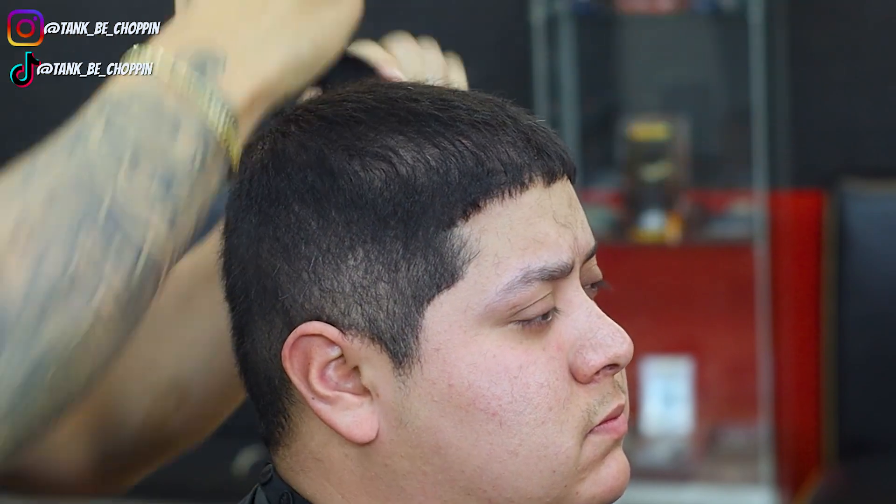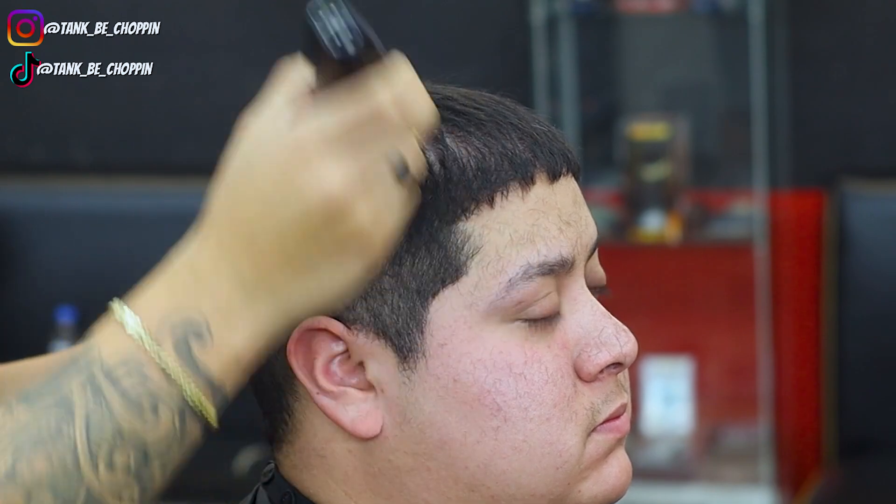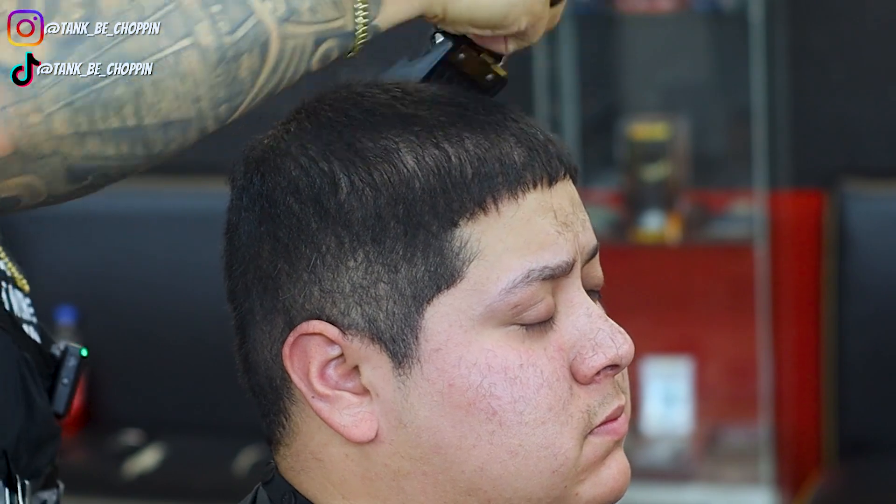So as y'all can see, this clipper, these new JRLs — this thing eats. I can see how it debulks, blends pretty good.